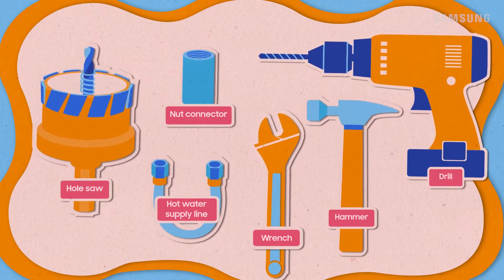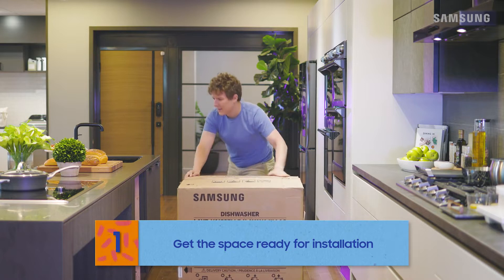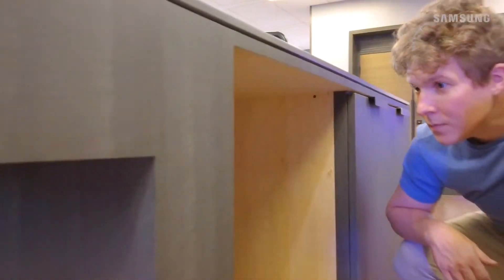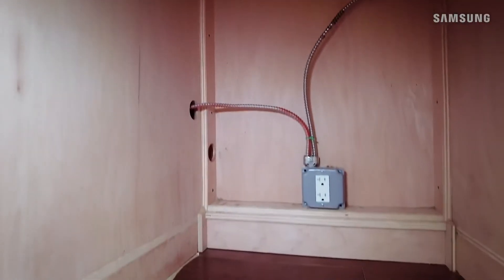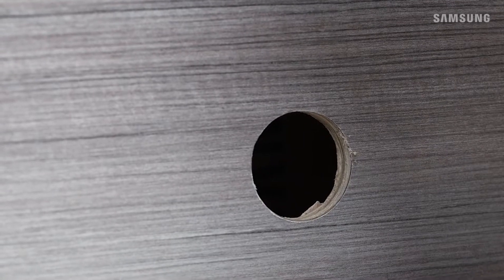Installation starts with stability and security. Make sure your dishwasher's on solid flooring and close to a sink, with plenty of room so you can open the door to load and unload dishes easily. If you're replacing your dishwasher, you likely have a hole already cut for the drain hose.